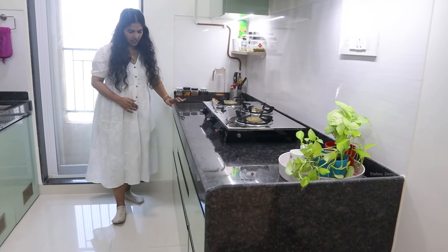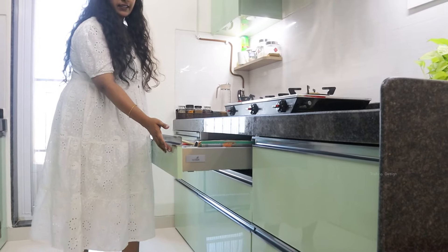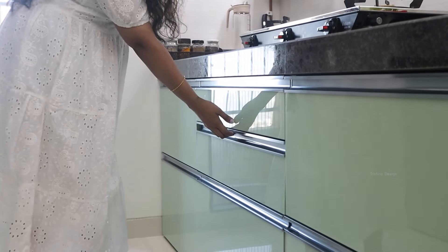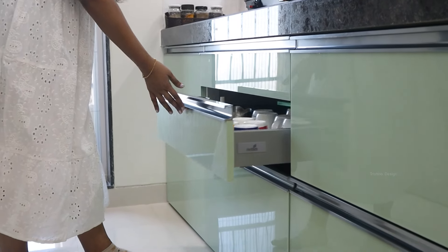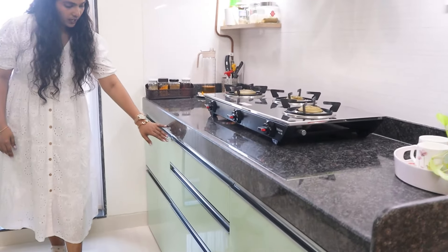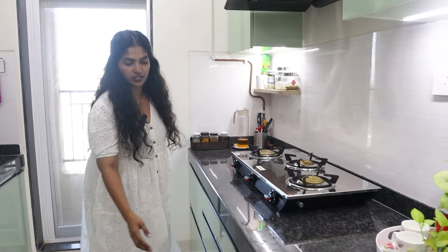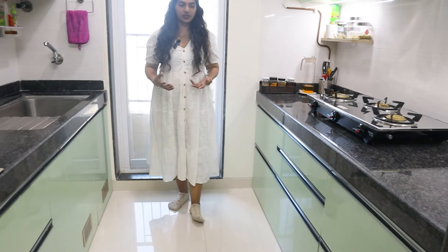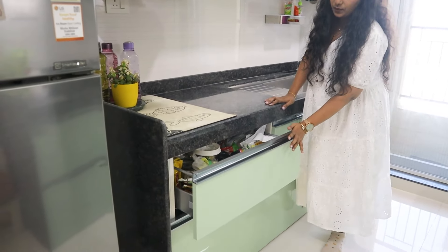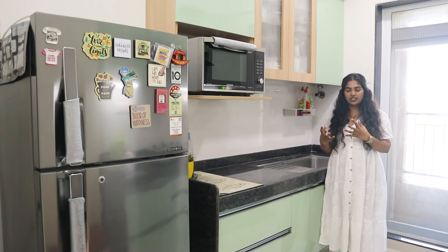Now I'll quickly explain the entire kitchen. This is the main counter and you can see there are trolleys here. We have used Hettich tandem boxes — complete tandem box trolleys with soft close. These three basic trolleys and one miscellaneous trolley which is big and symmetrical. This is the service counter where again all miscellaneous trolleys are used because there is no tall unit — basically pantry storage here.